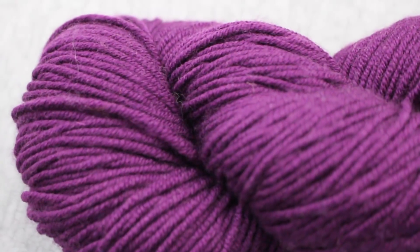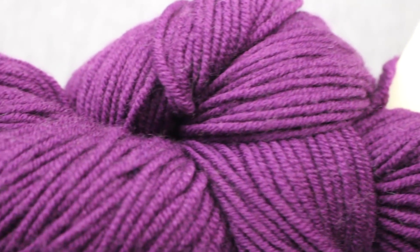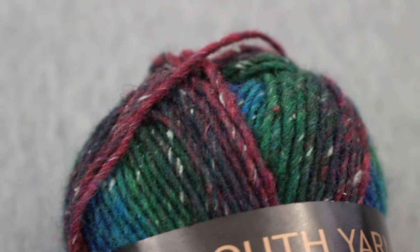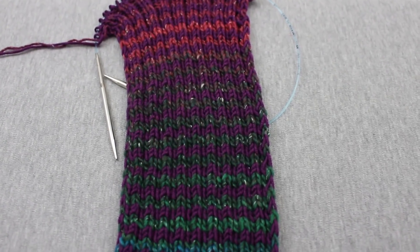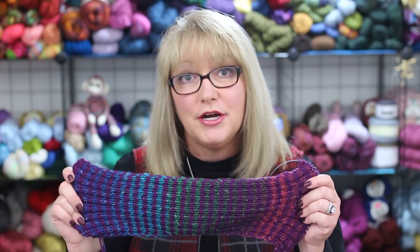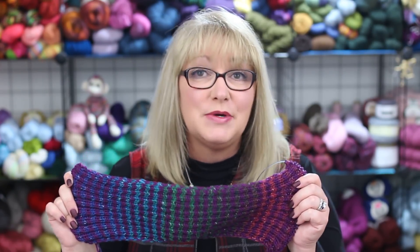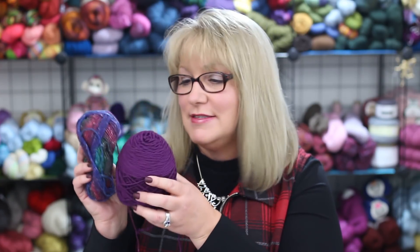The solid colored one is Plymouth Select Worsted Merino Superwash — it's 100% Superwash Merino, color number 15, which is Plum. The transitional yarn is Plymouth Boku, which is a wool silk blend, colorway number 12, which knits up into blues, greens, orange, and brown. I love the color transitions in the scarf and how those are offset by the plum yarn. It's been really fun to knit because you see the color transitions and you just want to keep going to see what the next color will be.